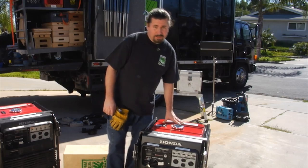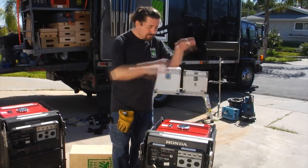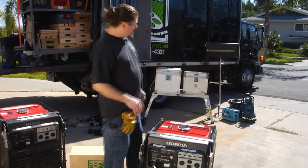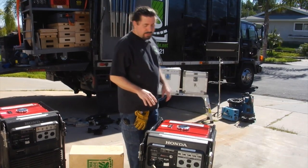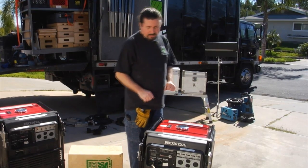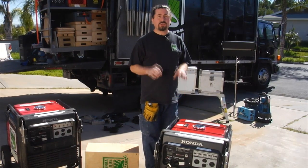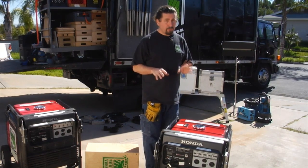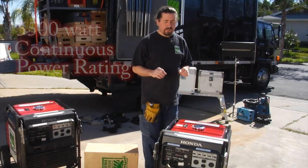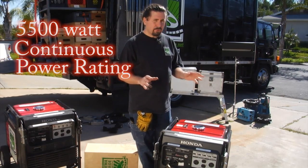Also, don't set anything on top of the jenny while it's running or set it too close to anything — three feet of clearance all the way around is a good idea. Even though it's labeled as a 6500 watt generator, you can only run it at peak power for about 30 minutes before it will overheat. That's why they say 5500 watts of continuous power draw.